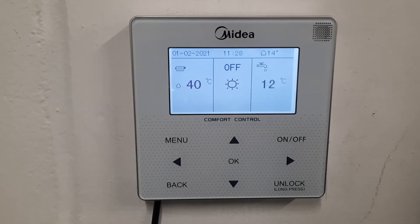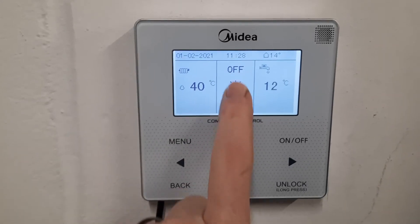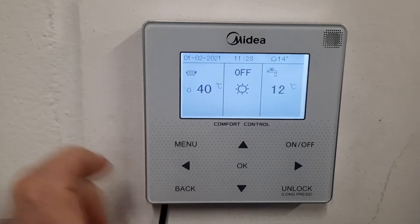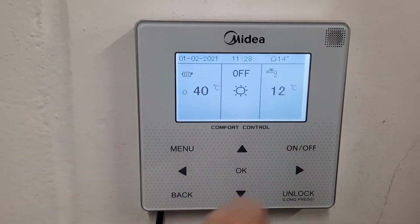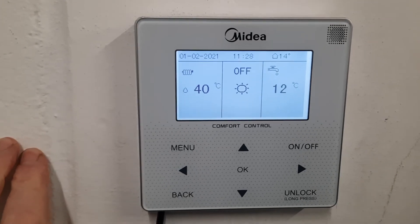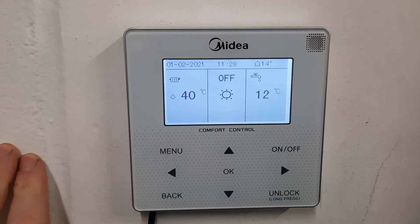This is called weather compensation. It's a great feature, it saves you lots of money. The screen in the middle tells you what's actually happening at the moment, so it's currently off and heating is off as well. Over on the right is our hot water section, so this tells me that currently my hot water tank is at 12 degrees C, so pretty cold. This is kind of the idle state that you'll see the system in.